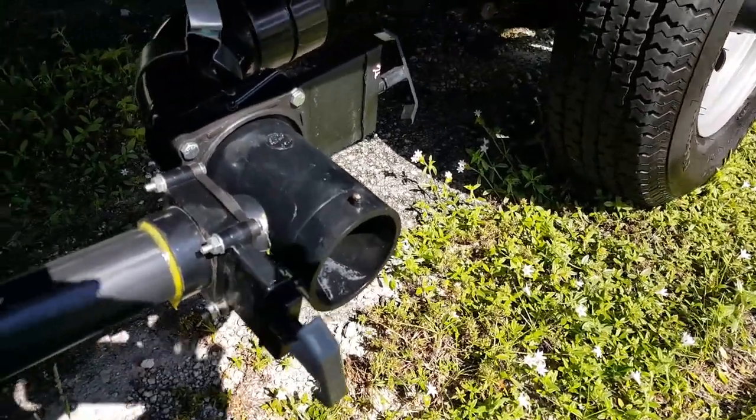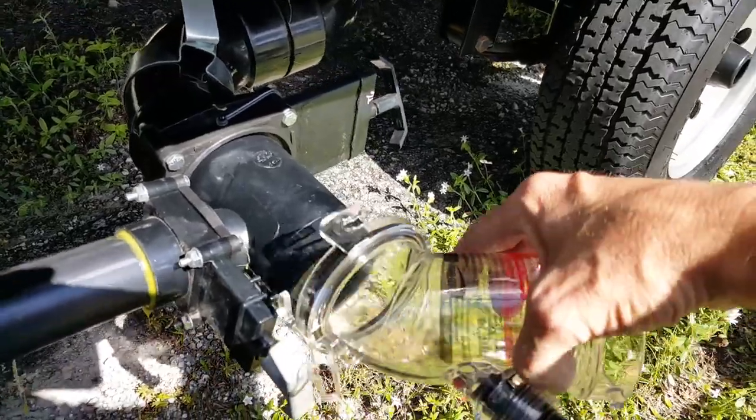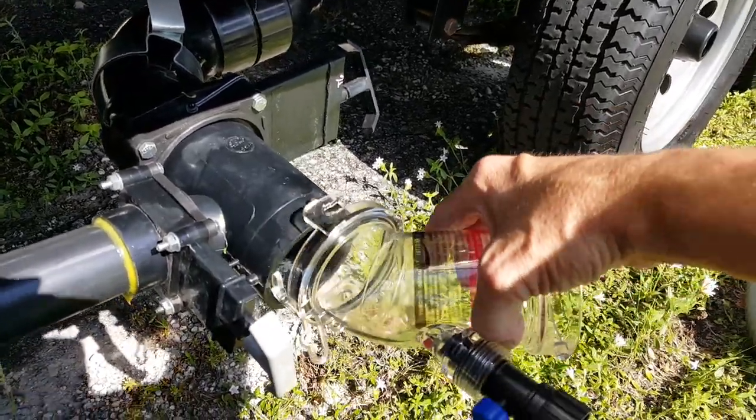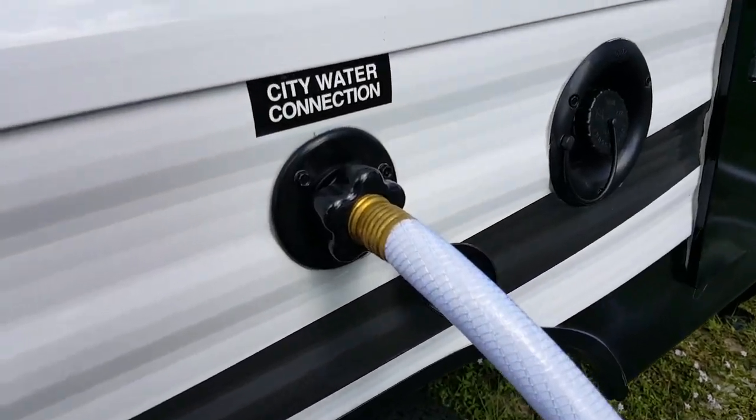This simply comes off — it hasn't been used yet so it's nice and clean — and then we put the plastic one on there. Now we're ready for the fresh water hose. We want to take that and disconnect it from the trailer, or it could be that you have it in a different compartment. Since I'm hooked up here and they are using the water at this particular campsite, it's already hooked up.